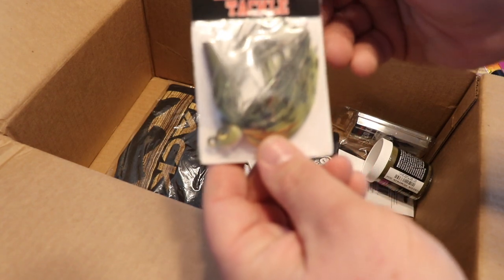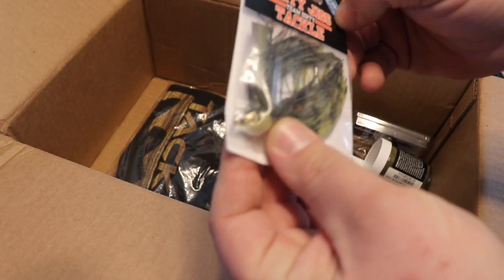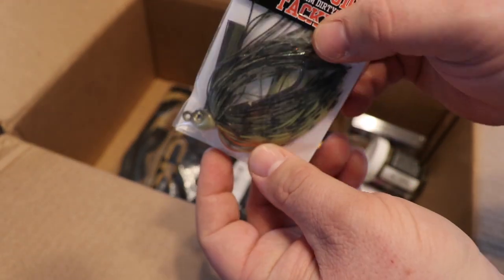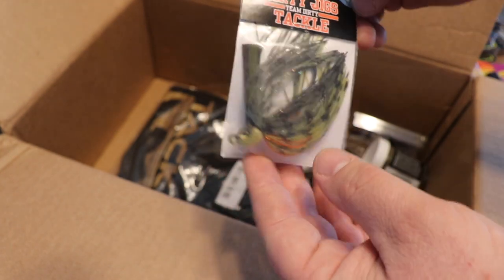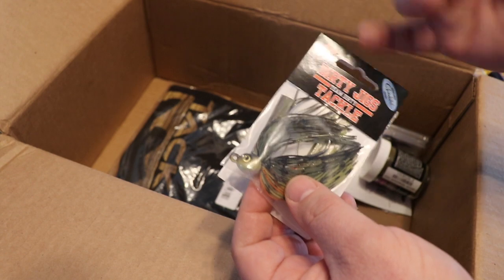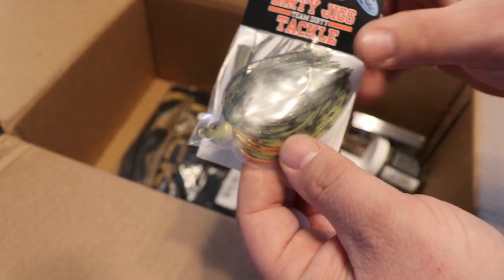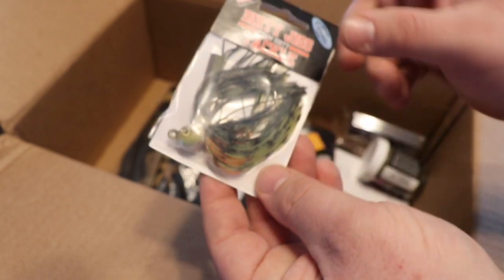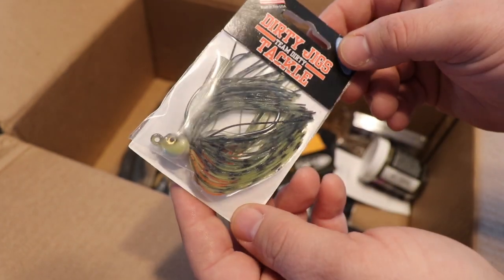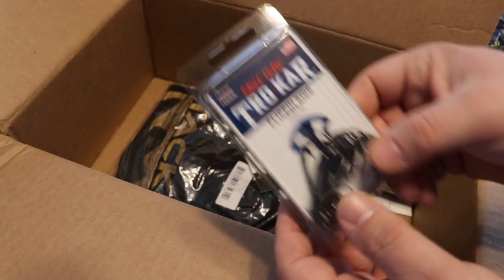This color pattern killed it at the Classic. Then we got another swim jig from Dirty Jigs California — this is yellow perch, 3/8 ounce. Wanted to get something that represents what's widely available in the waters of Maine. It's a really awesome color. What I've found is that as good as Tackle Warehouse is, their product photos don't always do the lures justice — that is a really awesome looking bait.